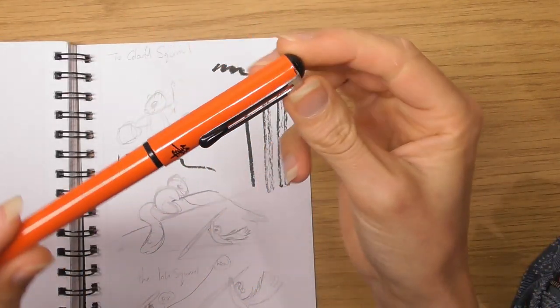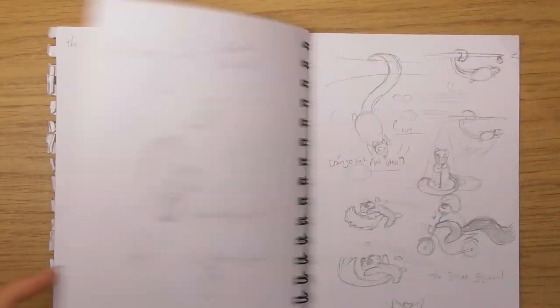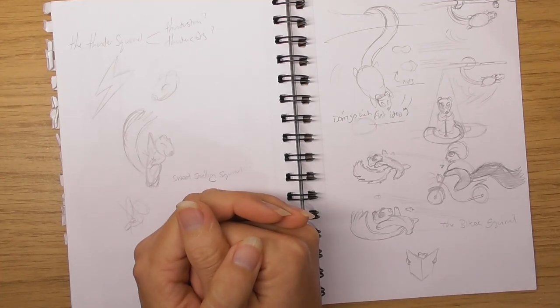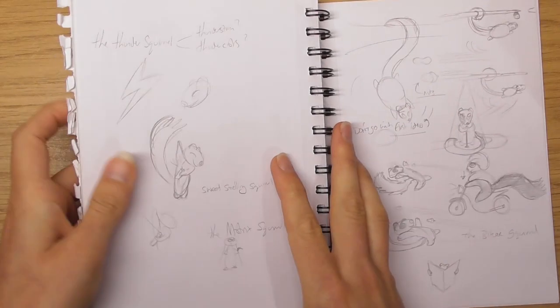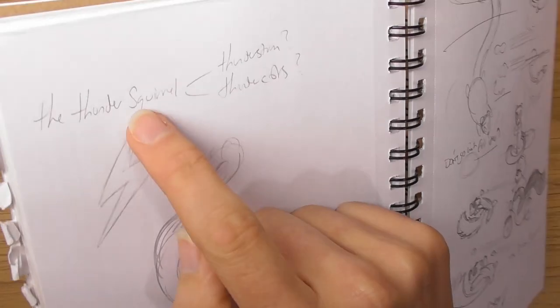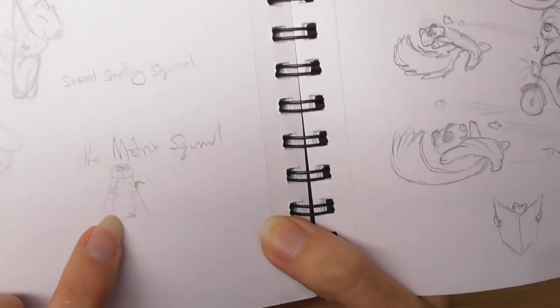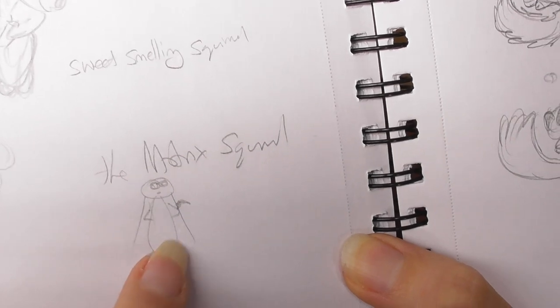The thunder squirrel — we had really bad thunderstorms, so I was gonna make the squirrel be a thunderbolt, like a cosplayer called Amy Thunderbolt. But when I put the thunderbolt in, I thought I don't really know how to do that. The sweet-smelling squirrel, the matrix squirrel — he was going to be wearing one of those black outfits they wear in The Matrix.